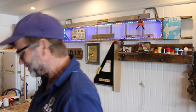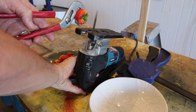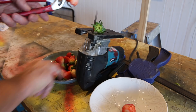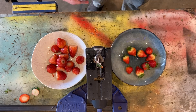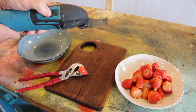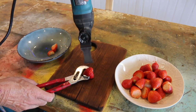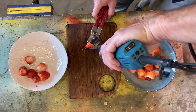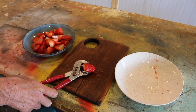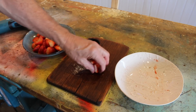Strawberry panna cotta — I can't believe I'm even saying those words. I'm in a workshop, for God's sakes. First step, grab some juicy strawberries. Take off the green bit with your jigsaw — mind your fingers. And then dissect with your multi-tool. Finish that up and put those to one side.